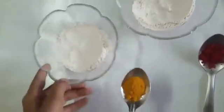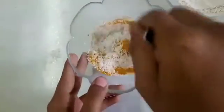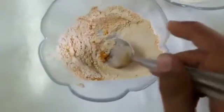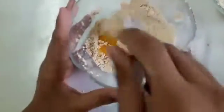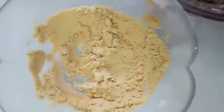First we will put turmeric into our flour and mix it well. Now I am putting some more turmeric powder and mixing it well. You can see it has become yellow color. If we put less turmeric, it will become sandal color. Now our 2 colors are ready.